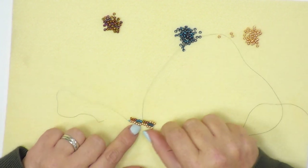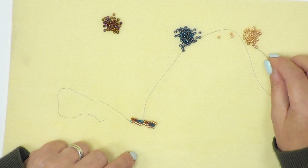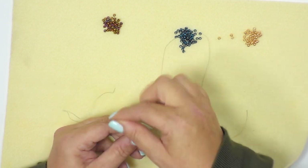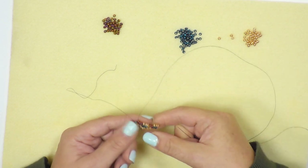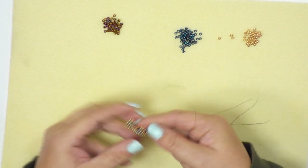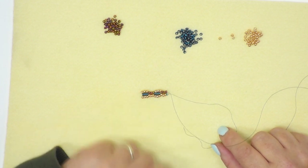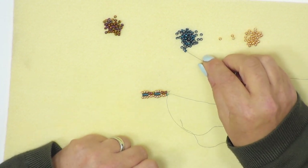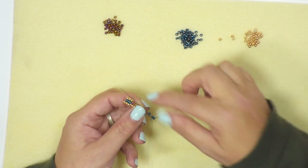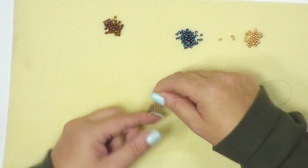I've now got a gap above the blue beads, so I pick up another three gold beads and go through the last three metallic beads. You can see how that's starting to build up. I've reached the end of this row, so I turn my work over again. I can see my next layer is the gold beads, so I'm going to pick up three blue beads and go through the first three blue beads in the line, pulling tight and making sure that the tail end doesn't get caught.